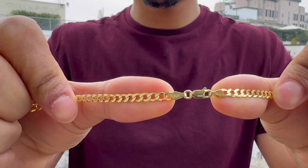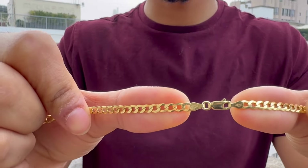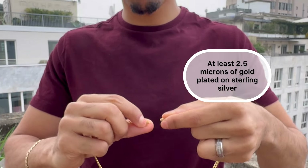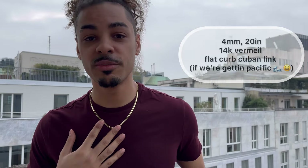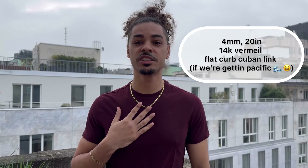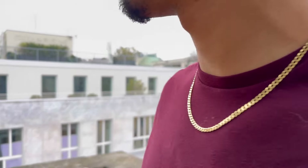This is 925 sterling silver, and it has 14 karat gold plated on top of it — that's what Vermeil is. You have to have at least 2.5 microns for it to be officially counted as Vermeil, at least in America. And just for reference, this is my 4mm, 20-inch flat curb Cuban link chain.